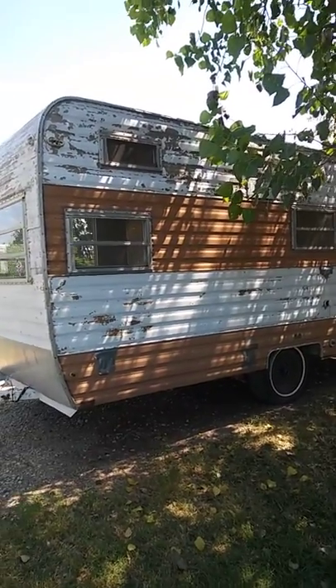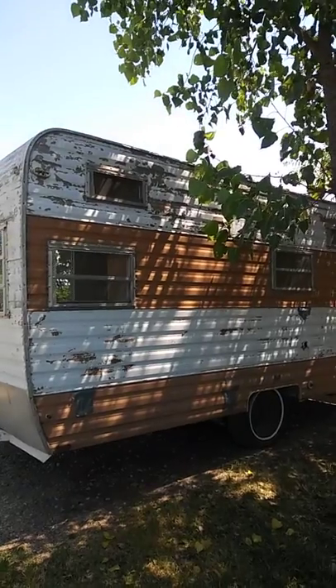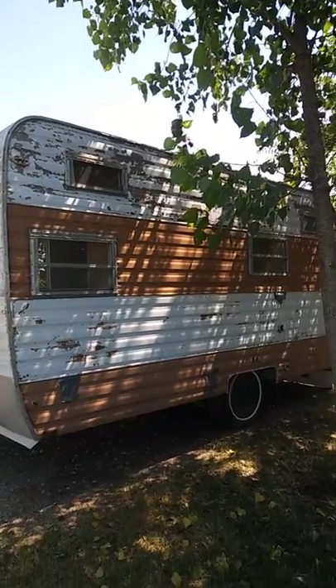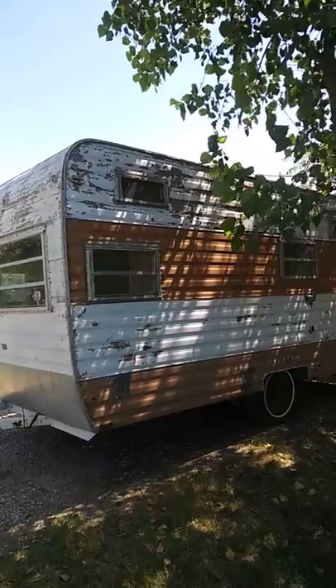Hi everyone, this is Little Miss Fancy Camp and today I am showing the camper that I'm working on. It is a Mobile Scout, early 70s — I believe it's like a '73. This one was made in Arlington, Texas. Go Texas!